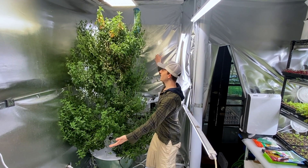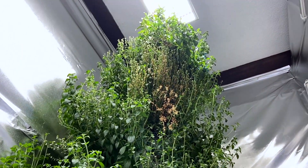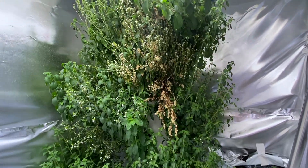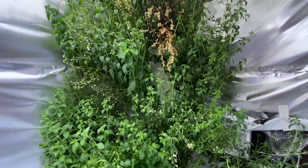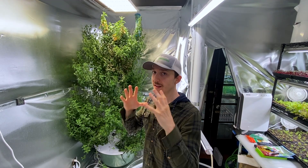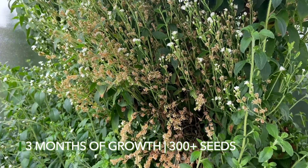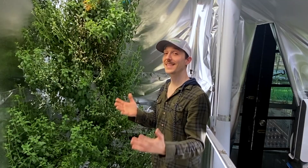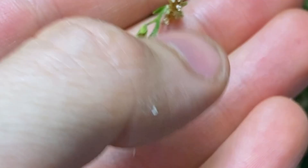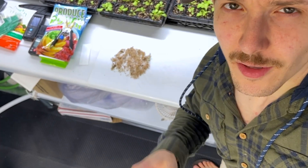Behold my stevia tower, grown from completely cloned stevia as shown in a previous video. It is way overgrown, and I pretty much let it do what it wants for one key reason: seeds. Stevia seeds are expensive, so when I saw this start to produce flowers I got excited, because that means free seeds. In this video I'm going to show you how to identify them, pollinate them, know when to harvest them, and some general tips and tricks.